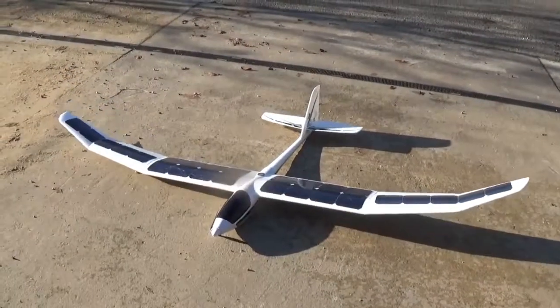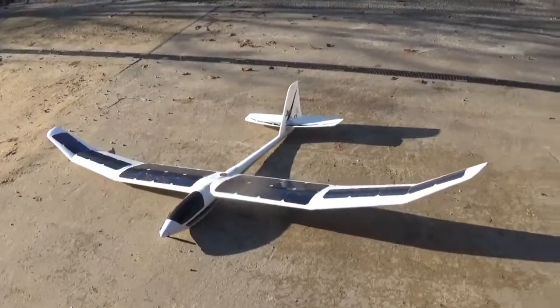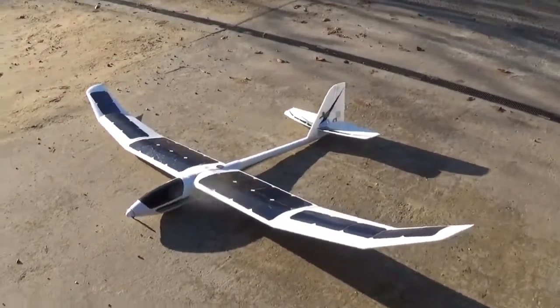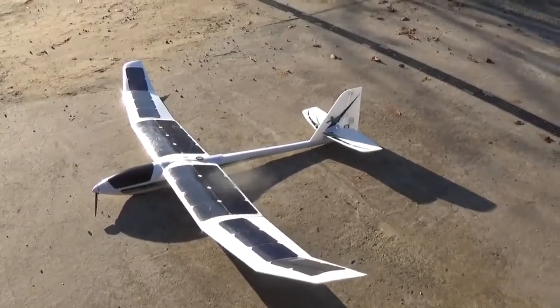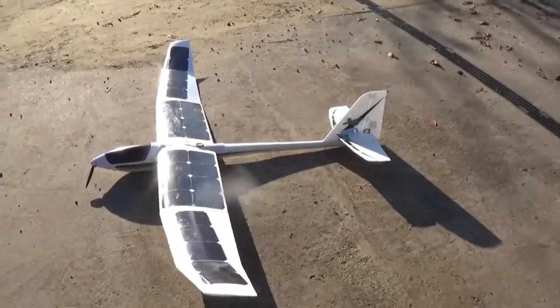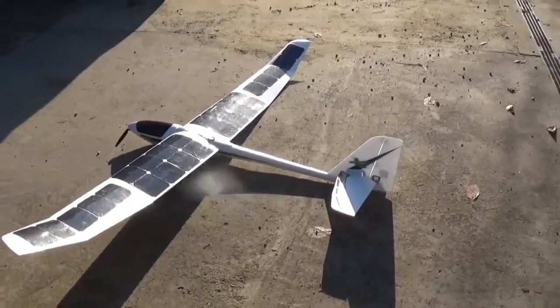So here we are on a breezy old day. Just finished the E-Flight Radeon XL. I've integrated 26 panels on the wing, giving me a peak of about 14.8 volts, which I'm certainly getting at the moment.